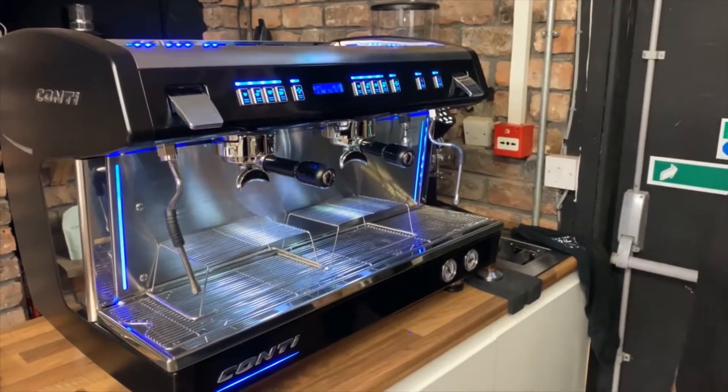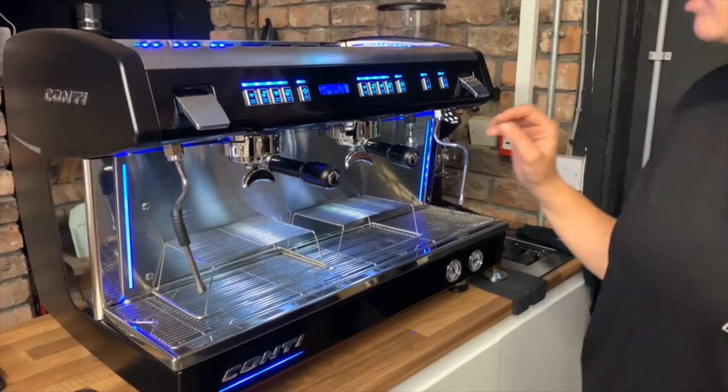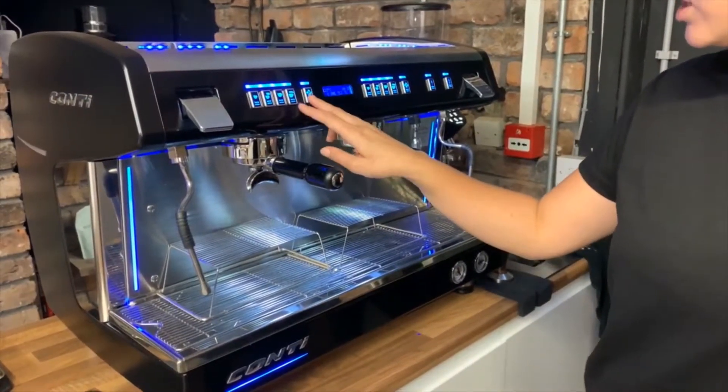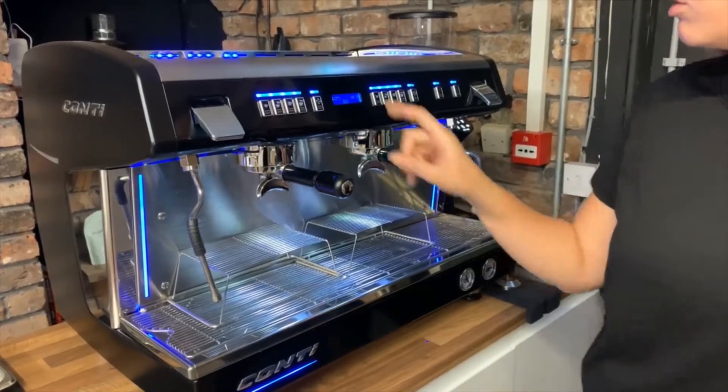To turn your machine into eco mode overnight, this will save power and it won't take so long to warm up in the morning. Press and hold the fan button and then immediately press the middle button, and that will put it into eco mode.